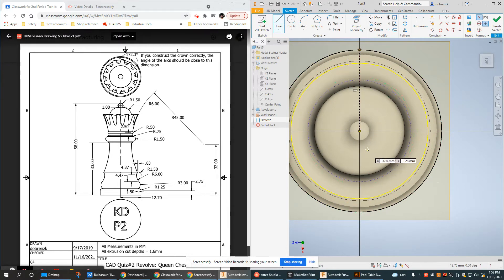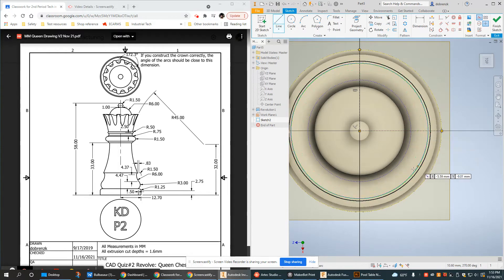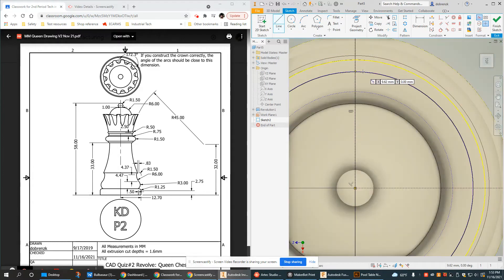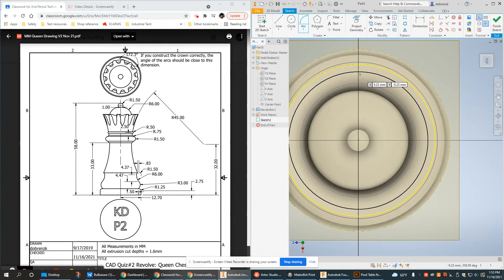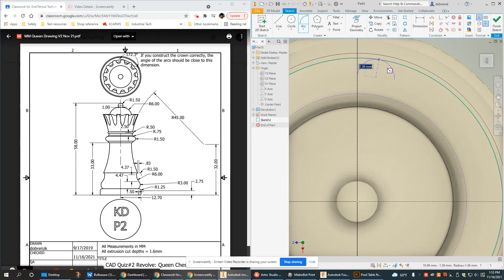Knowing that I'm doing a pattern, I'll start off with some construction lines to cut this into quarters. The very beginning and the very end need to end essentially at the same place so that the pattern is smooth, and these construction lines are going to help me do that. I want all my outside arcs tangent to the projected edge, and I can do that while drawing if I'm careful.